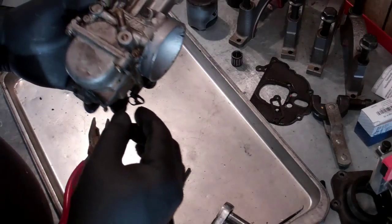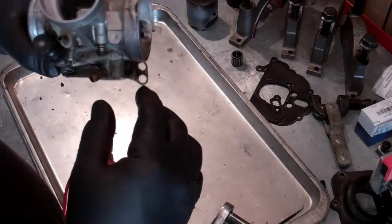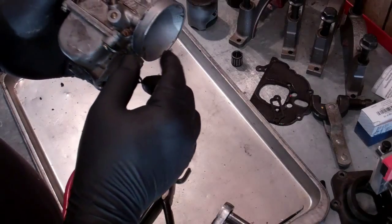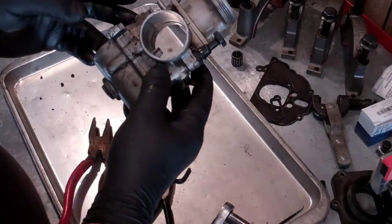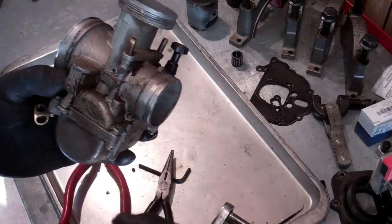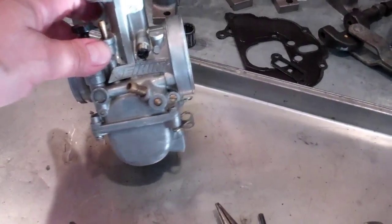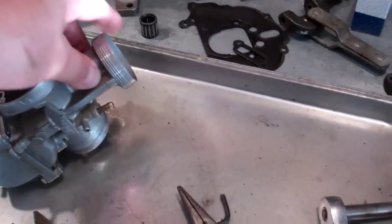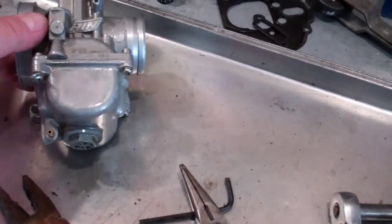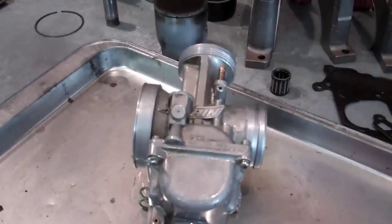This is the idle adjustment screw and it's so chewed up. This was a rough carburetor. Before I start anything I'm going to clean up the outside. That's much better — about 30 seconds with some carburetor cleaner, spray it on the outside, took a nylon brush and brushed it. So much easier and nicer to work on. I can see things better, see cracks in the aluminum if there are any. I like to work on clean parts.